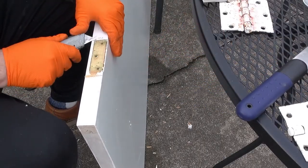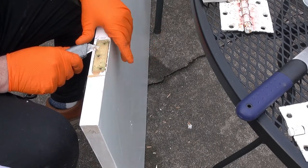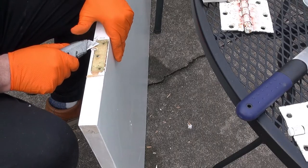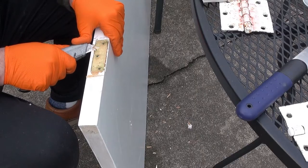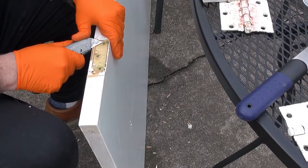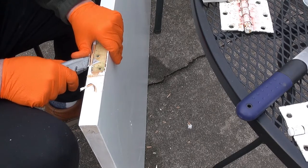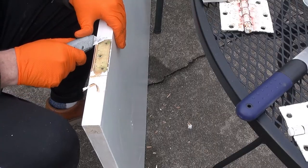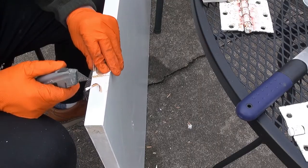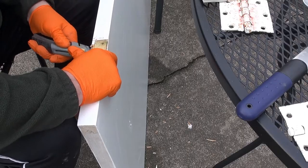Now I'll switch over to the knife and shave that down. I'm using my thumb as the force against the back of the knife, not my hand — that way if it slips it can't push very far, so I have a lot of control. You can see when it slips it doesn't go very far, and I can use the knife to get that down pretty flush with the existing mortise.